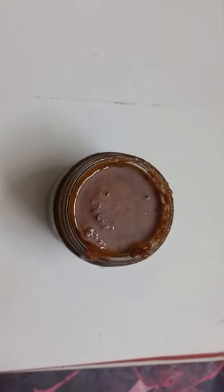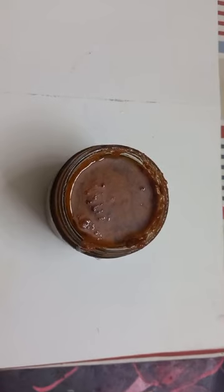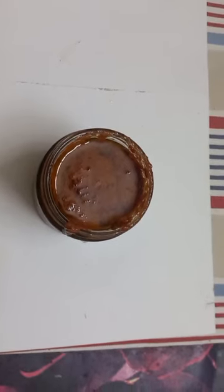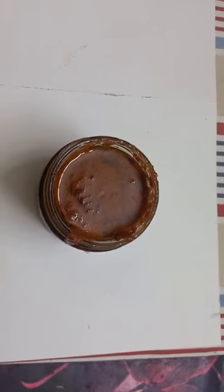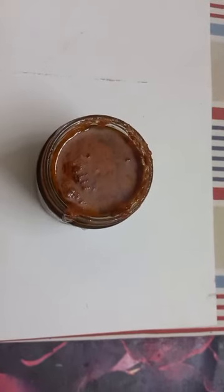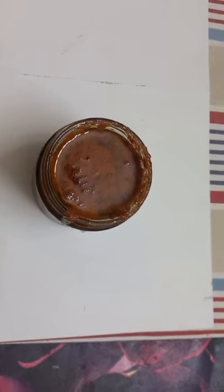What is in this bottle? It is virgin coconut oil mixed with carrot and beetroot juice — virgin oil, beetroot, carrot oil, virgin coconut oil mixed with carrot and beetroot.